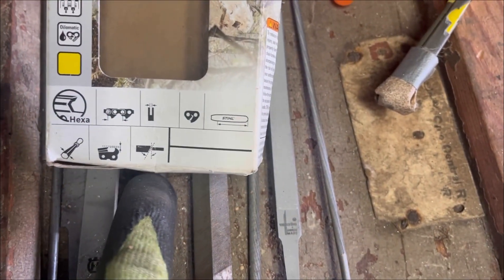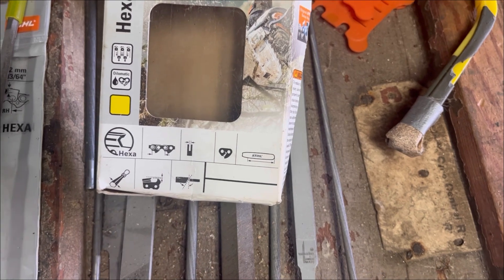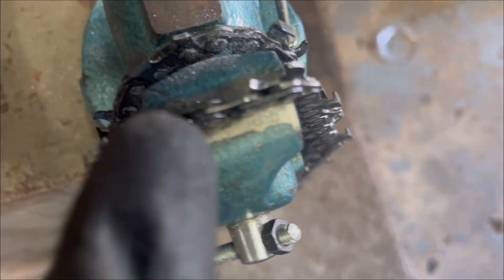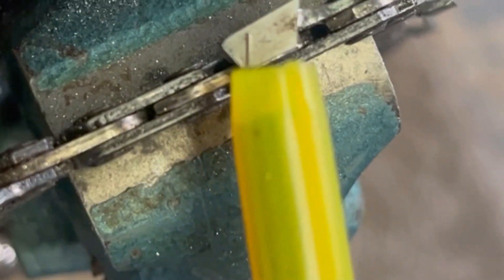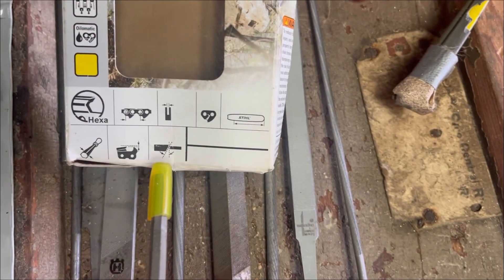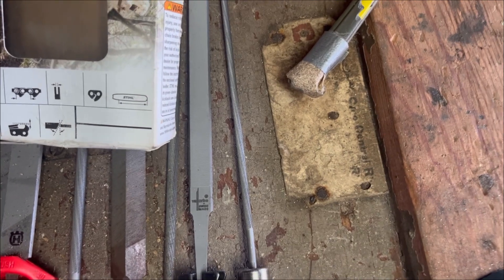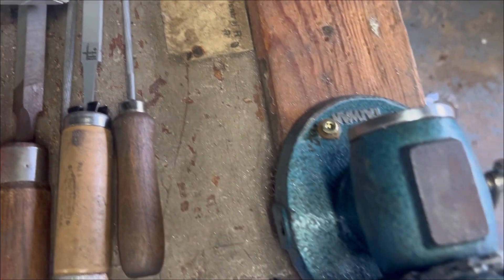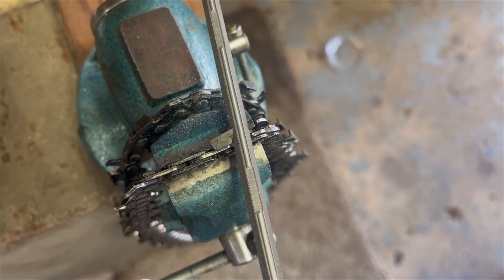So what you've got to do here is — it doesn't say on this box for some reason — but the degrees are different from your standard. See your witness mark right here? I think that's 30 degrees. I believe it's 30 degrees. And hexa is filed at 25 degrees. I may be wrong on that, but I believe it's just a 5-degree variation. So if you're going to try this yourself, keep that in mind. You'll have to look at that witness mark and actually cock it back about 5 degrees.